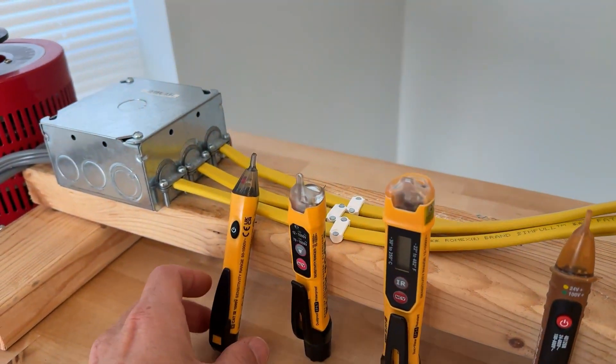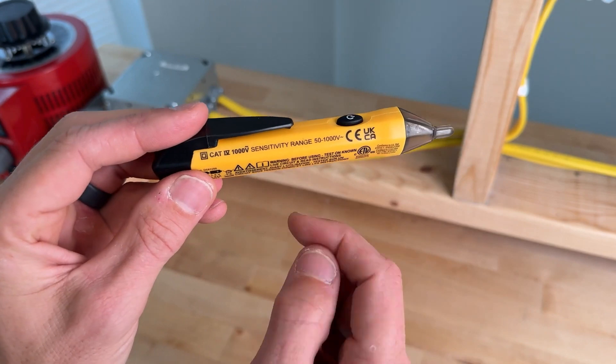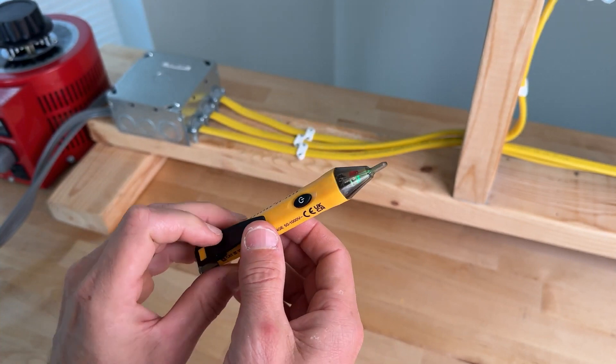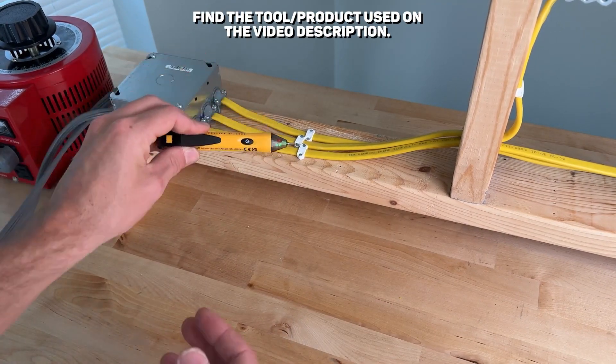First up we'll be using the Klein Tools 1P voltage tester. The 1P has a sensitivity range from 50 to 1,000 volts. With a momentary press of the power button you'll get an audible alarm and a green LED indicating it's on, and then once it detects voltage you get an audible alarm and a red LED.